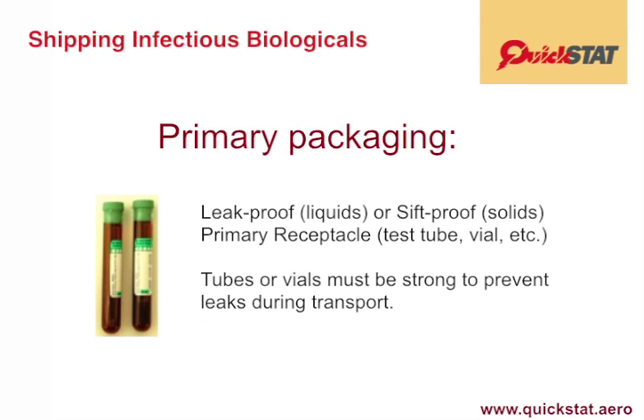The first element is a leak-proof (for liquids) or sift-proof (for solids) primary receptacle, such as a test tube or a vial, as shown in the accompanying graphic.